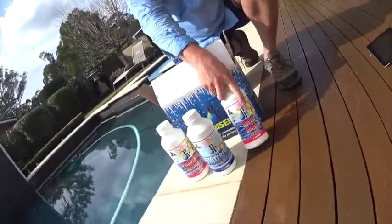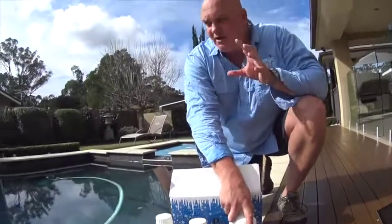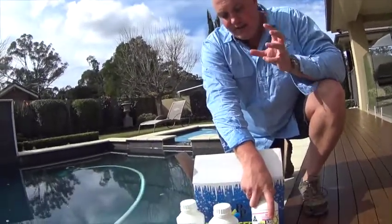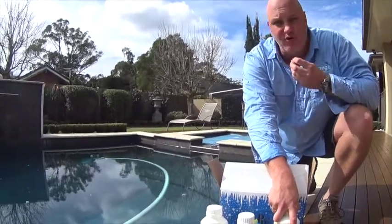And finally, just to give the water a bit more shine and to take those very fine particles out of the water, we use our super shine, which is a coagulant. It helps the filter, over a short period of time, get hold of much tinier and smaller debris.